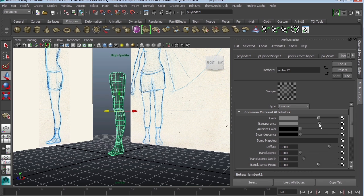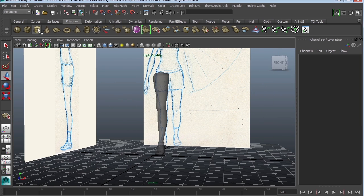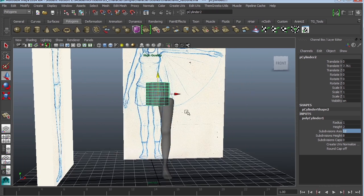I'm going to go ahead and reduce the transparency again, and this time I'm going to create another cylinder because we're going to work on the torso. Once again I'm going to reduce my subdivision cap to zero, my subdivision height to eight, and my subdivision axes to twelve. I'm also going to assign the existing material Lambert 2 so that I can actually see through it.